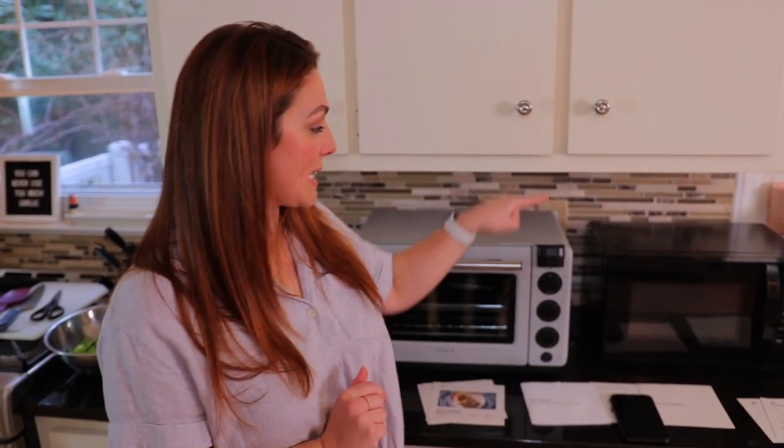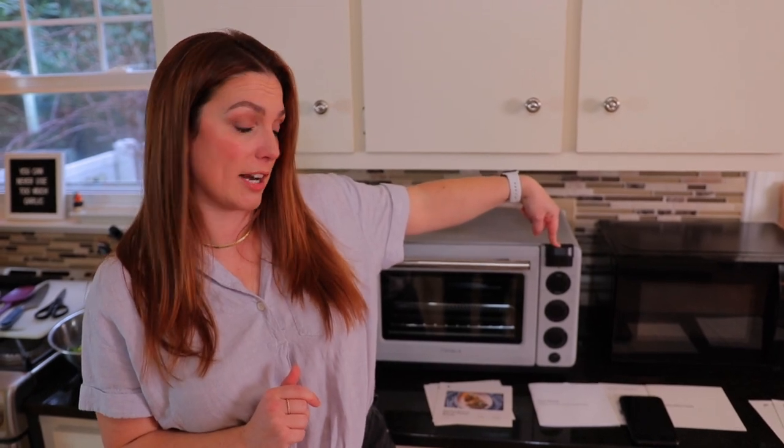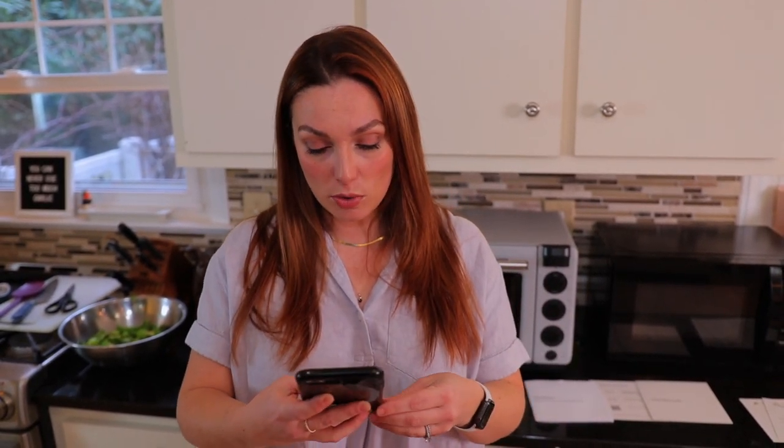There are a couple of different ways you can use your Tavala oven. They have a pre-prepped meal delivery service — they'll send you all the ingredients ready to go with little recipe cards that you can scan using the QR code scanner on the oven, which tells the oven exactly how to cook it. You can also buy pre-made meals at a grocery store — scan the barcode on something like a DiGiorno pizza and it'll know exactly how to cook it. They partner with a lot of different brands, so check their website to see if your product matches.